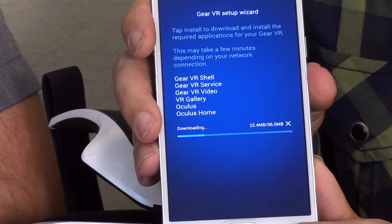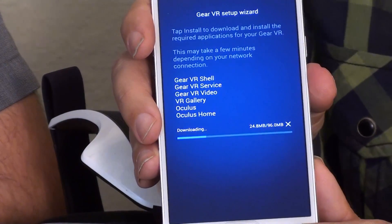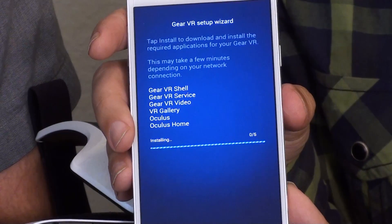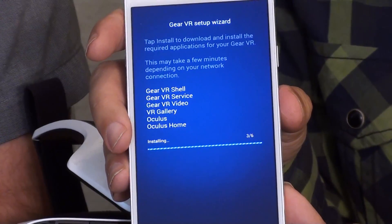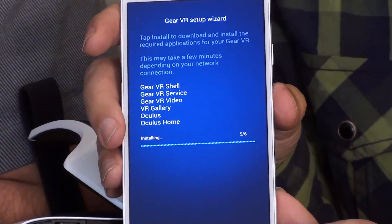A bunch of legal jargon and confirm. As you can tell, it's a 96 megabyte download, so hopefully you've got some fast Wi-Fi. I believe this is going to be done in a few seconds. That was one out of six, so hopefully your Wi-Fi is a little faster than this one. Now it's installing.